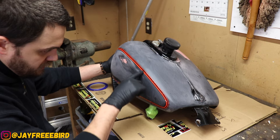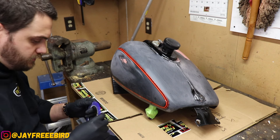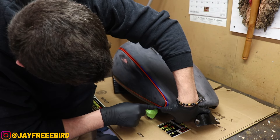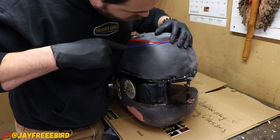We're gonna pinstripe tape off so we can shoot this whole thing black. All taped off now — we're ready to get this in the paint booth and start shooting.